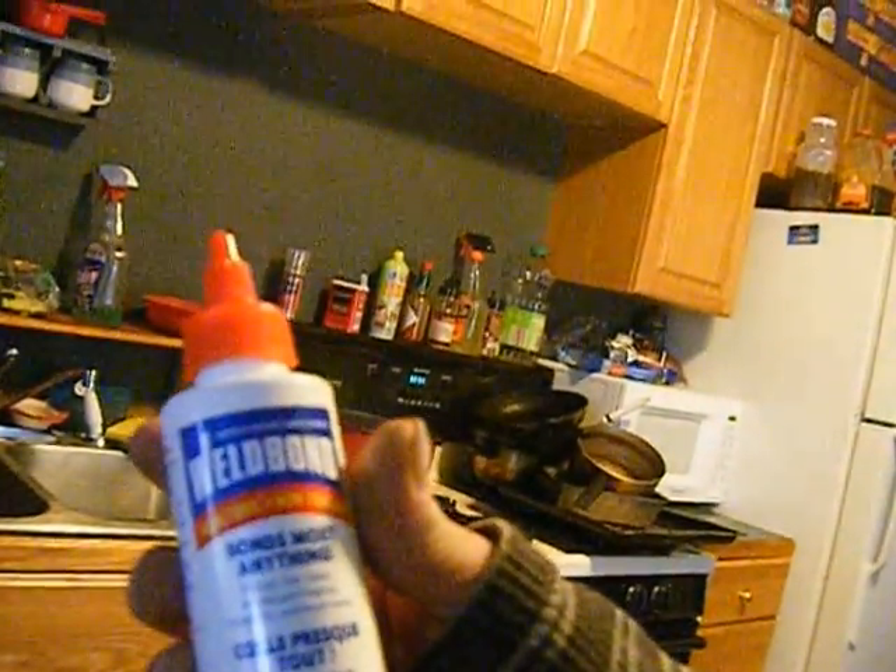I've also bought this stuff called Weld Bond. This is supposed to glue styrofoam, almost anything. So let's open this up.